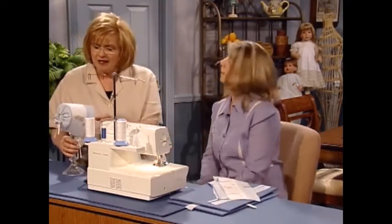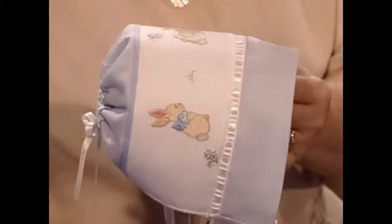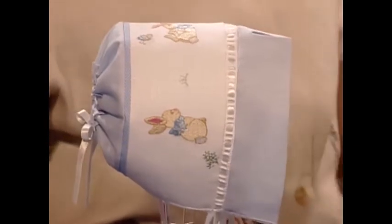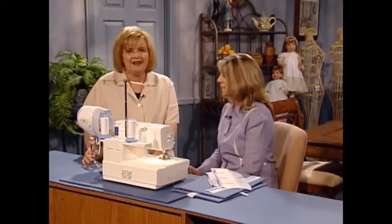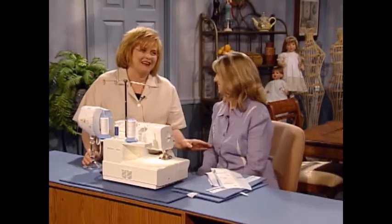I'm going to turn this back around so we can see that casing that you run the ribbon through — that pretty little decorative stitch — and the rest of this is just absolutely adorable. I especially love those little rabbits. I love the fact that you made it on the serger — it was so fast and easy. It's fast, it's easy, it's clean. Cuts and surges at the same time — I really like that.